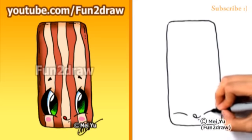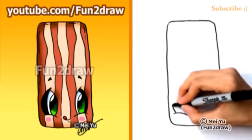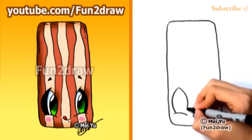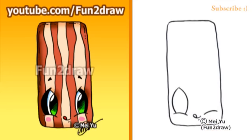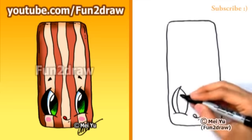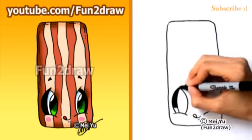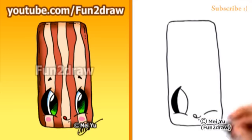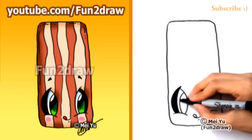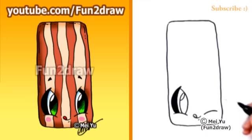Let's get those big Fun2Draw eyes in. I'm curving up, then I'll curve down, so we have the leaf shape of the Fun2Draw eye. I'll draw one more curve and make sure this part is all nice and dark. Now I'll draw a big pupil — a curve and a smaller curve inside to make the eye look shiny.